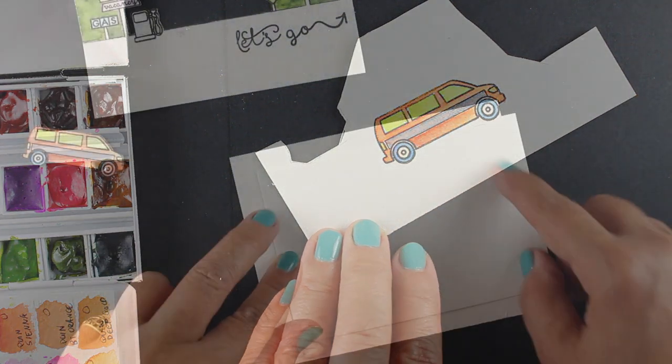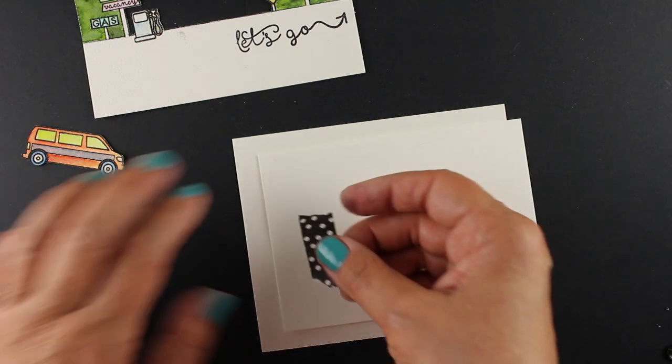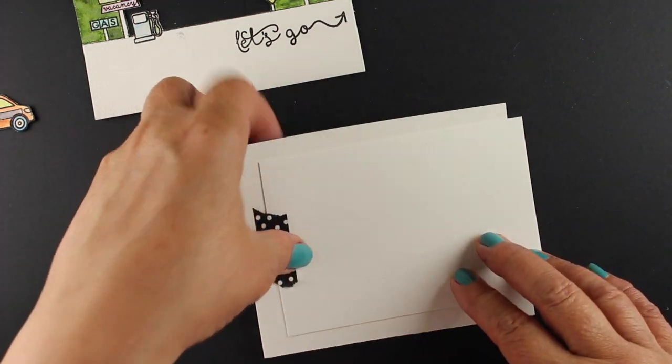There's also the option of doing something like this in your scrapbook page. Let's look at the construction of the pull tab slider — this is my own invention. I didn't look this up so I don't have anybody to blame for how hard this is.